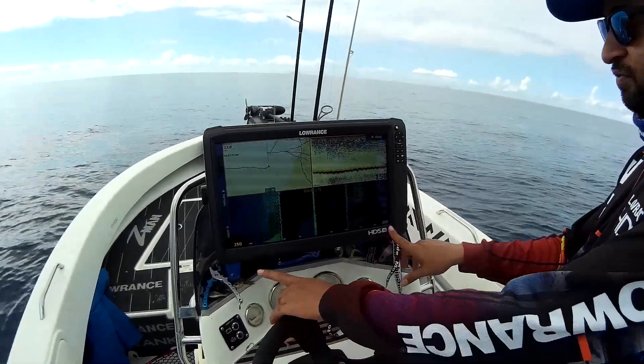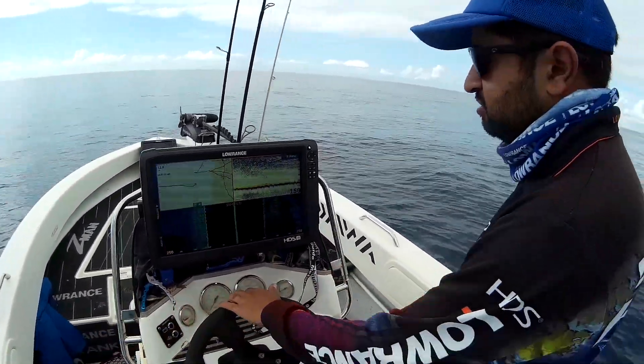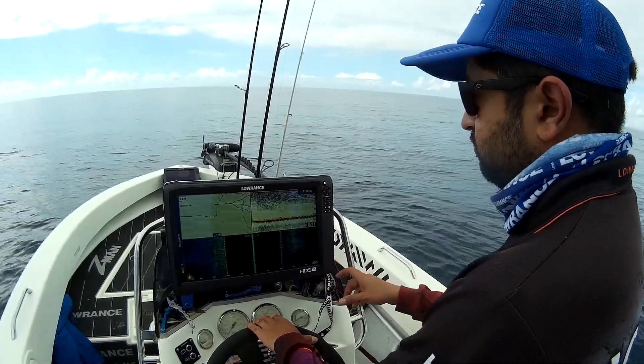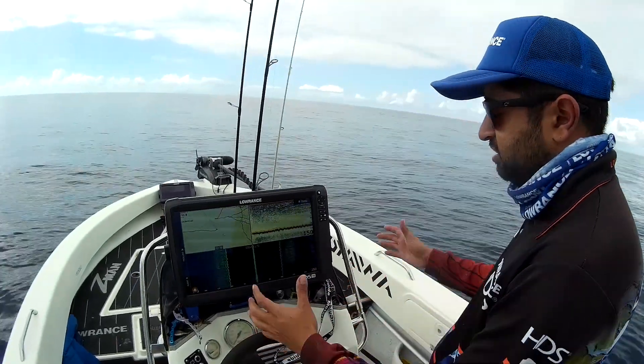You can see here I've got it set at 250 feet — that's feet not metres — either side of the boat, which is roughly 80 metres either side. So it's covering a massive distance. All I'm really looking for here is the actual structure. When I come over a bommie or any reef, it'll stand out quite easily because they're actually massive.